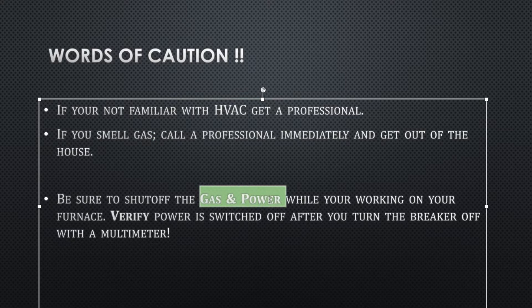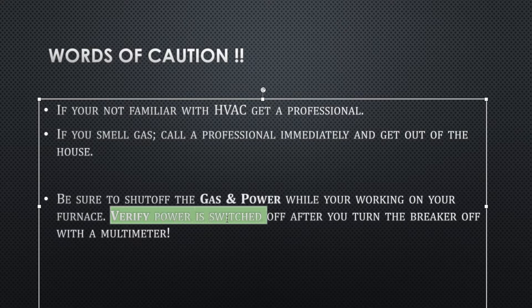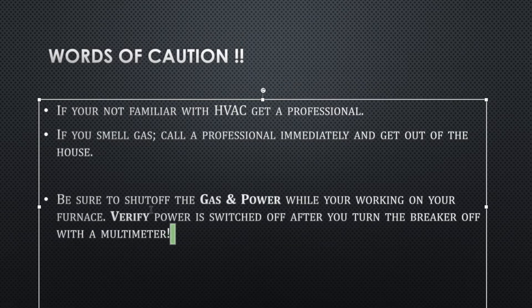Be sure to shut off the gas and power while you're working on the furnace. Don't forget to validate that the power is actually shut off by using a multimeter. Turn on your fan and blower motor, and you should not have any current. You should have everything shut off via the circuit breaker, as I did.